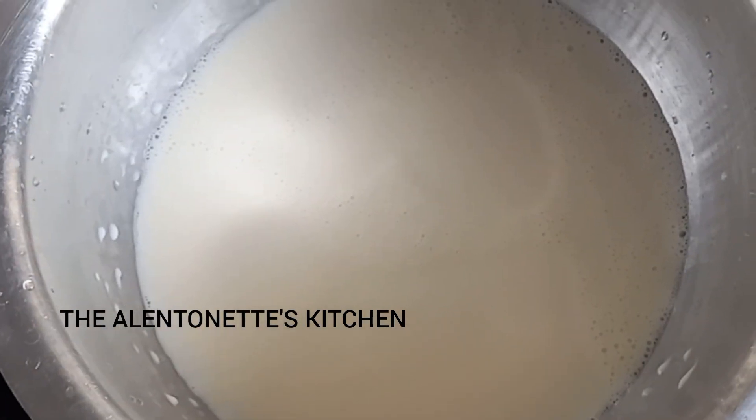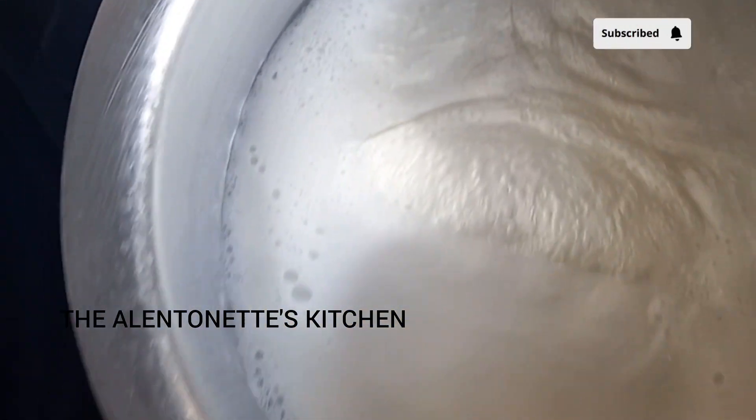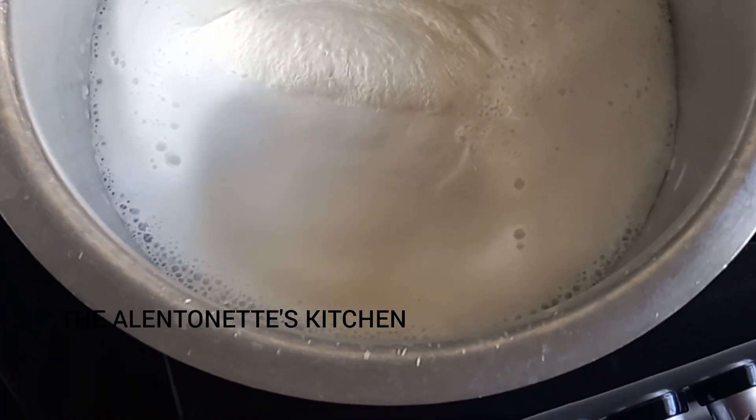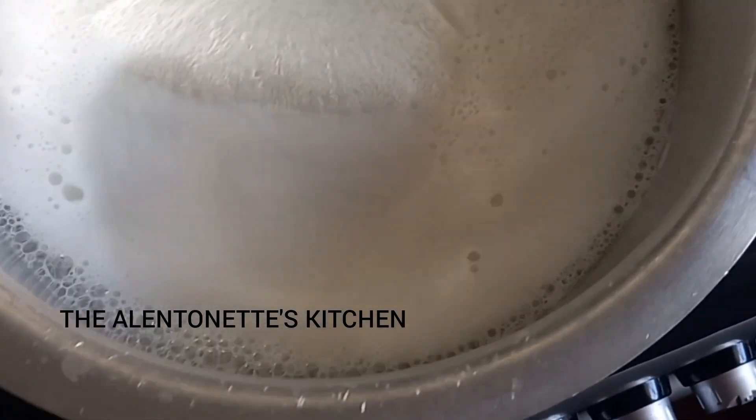As you can see, it has boiled to a point that it looks as if it wants to pour out, so at this point I'm just going to lower my heat a little bit.